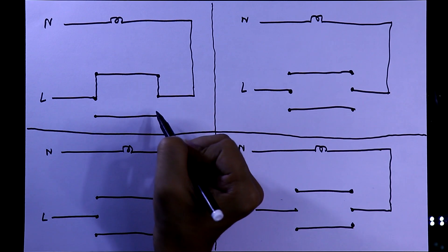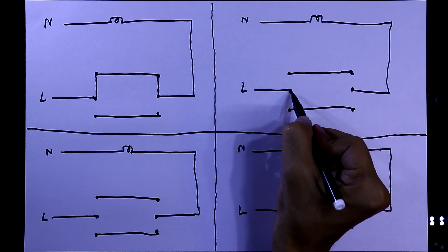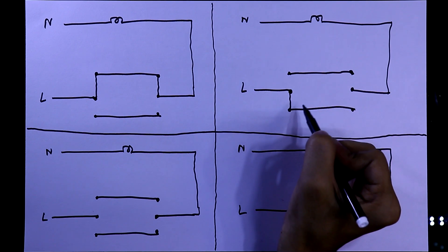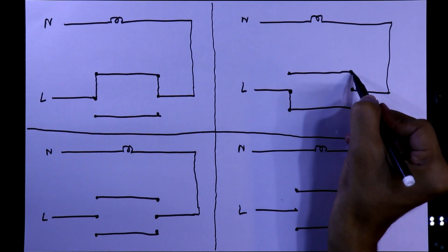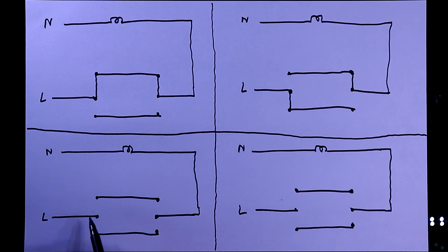In the first condition, let's say this switch is in the up position and this switch is also in the up position. For the second condition, the first switch is in the up position and the second is in the down position. In the third condition, the first switch is in the down position and the second switch is in the up position. In the fourth condition, both switches are in the down position.